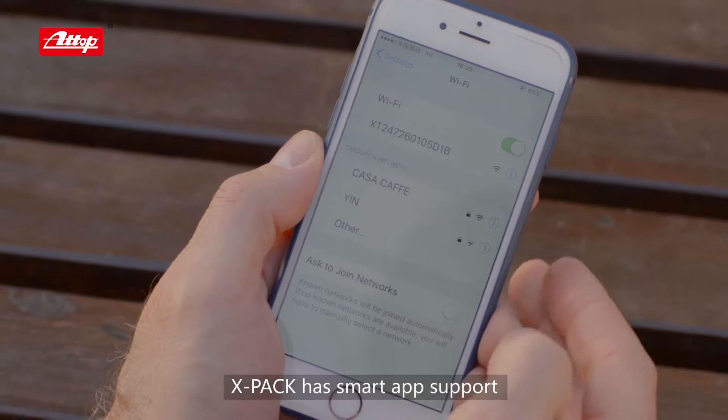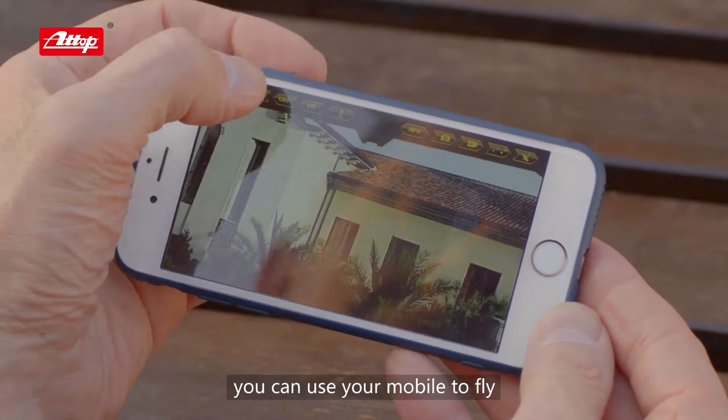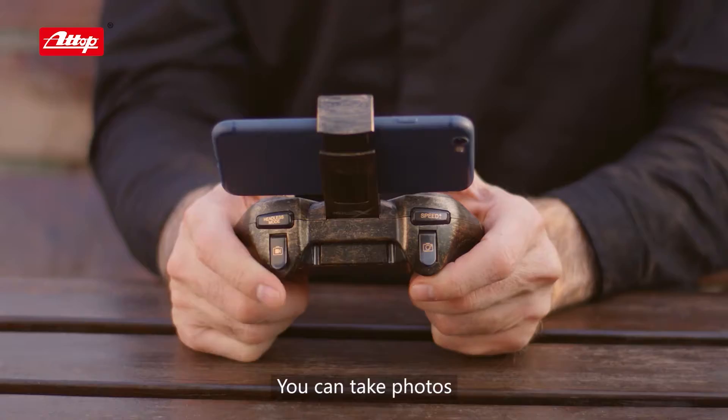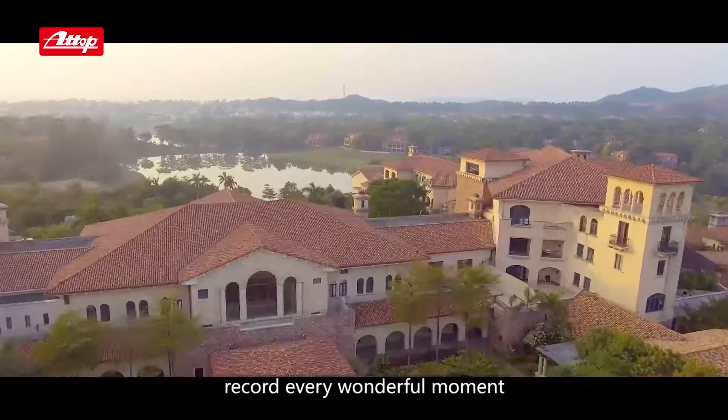X-PAC has smart app support. You just need to connect to Wi-Fi. You can use your mobile to fly, or still go with the controller while enjoying the view from real-time transmission. You can take photos or shoot a video to record every wonderful moment.